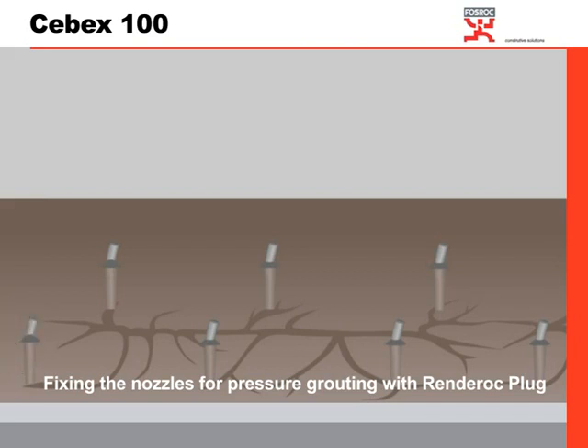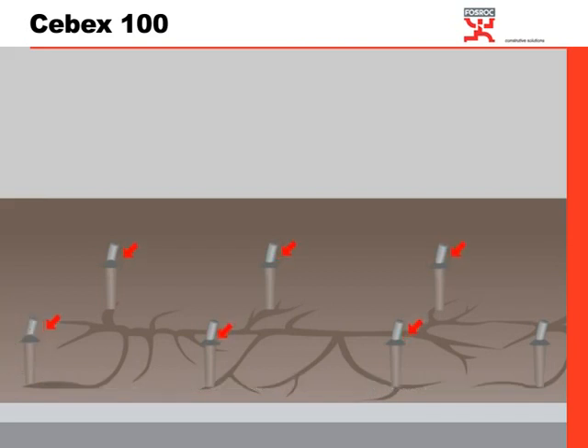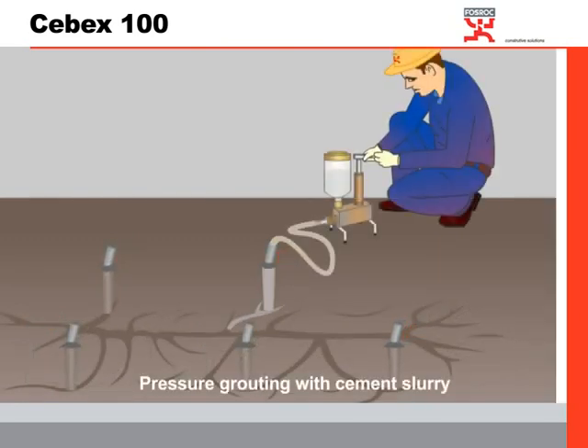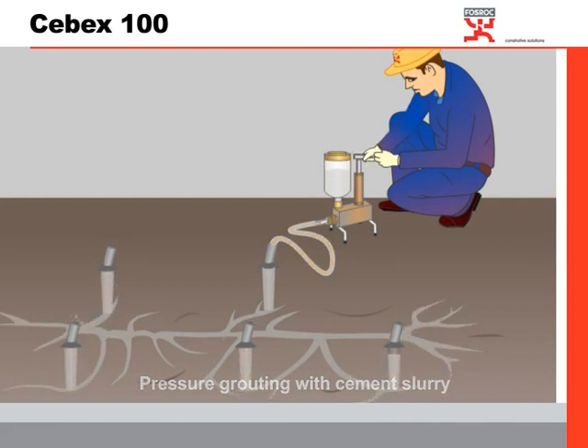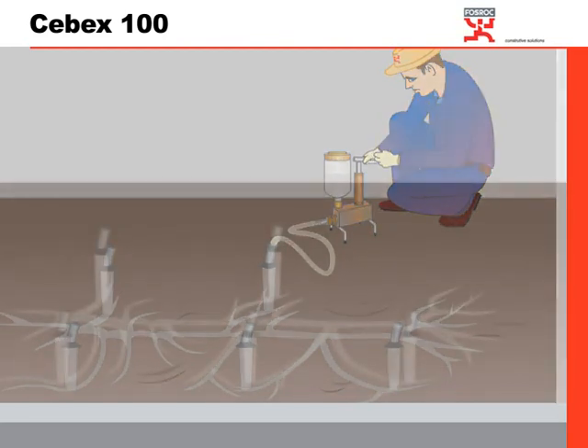These PVC nozzles are anchored to those positions using a product called Renderock plug. Once set, pressure grouting is done using a pump and the cement slurry is injected under pressure as shown. Pressure grouting is continued until the slurry comes out from the respective nozzles, as shown in the figure.